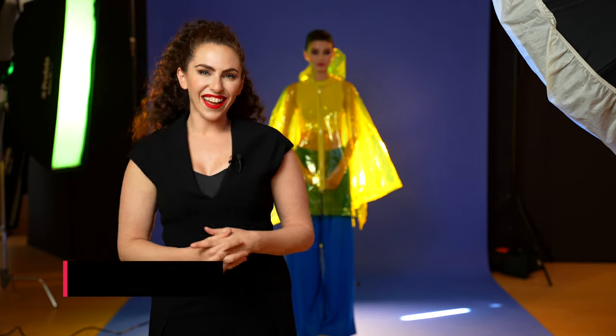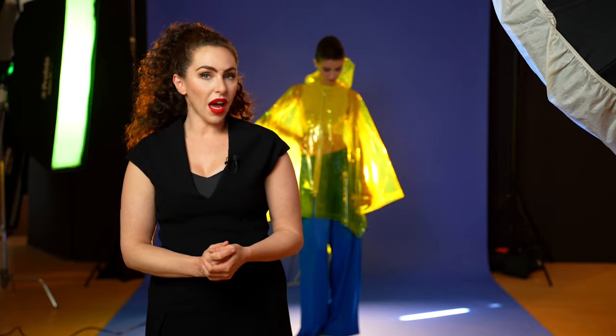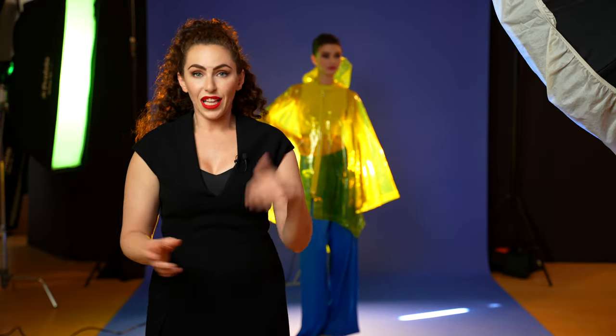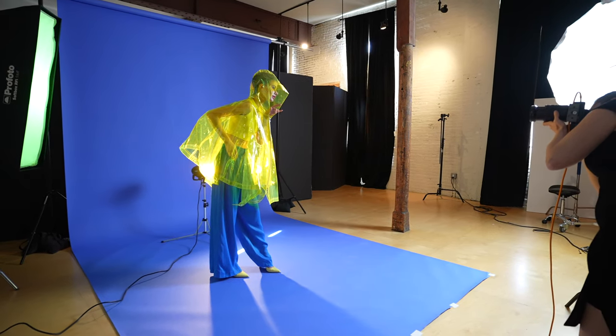Hey everybody, Lindsay Adler here. It's funny because when I post images on social media, I ask people how extra do you want to be — how much creativity do you want to throw at one photograph? Sometimes it's creative hair and makeup. Sometimes it's going to be use of color or gels or filters or all of it. And that's what we're doing in this instance.